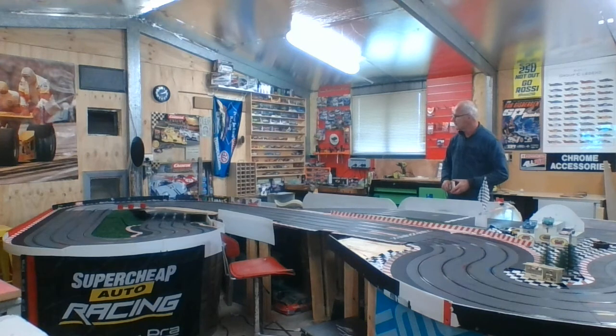Nice and smooth, this one. Not particularly fast but a great car to drive. Hopefully it'll stick with the rest of the guys when we run our standard GTs. The tires might need a bit of a clean — it feels a bit more slidey than normal — but pretty good for a demo.